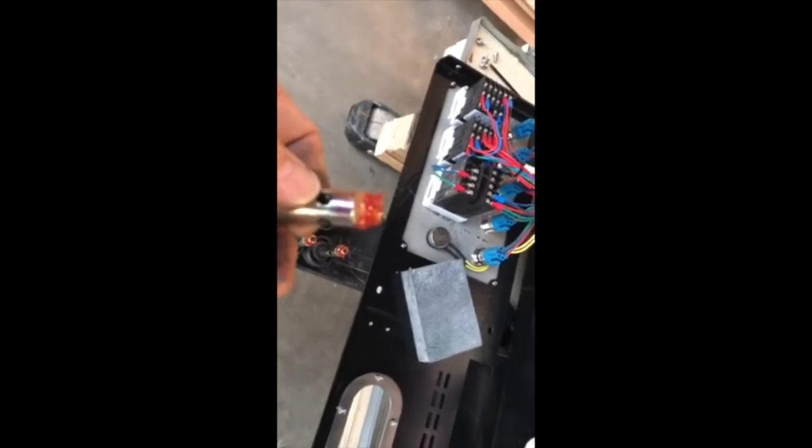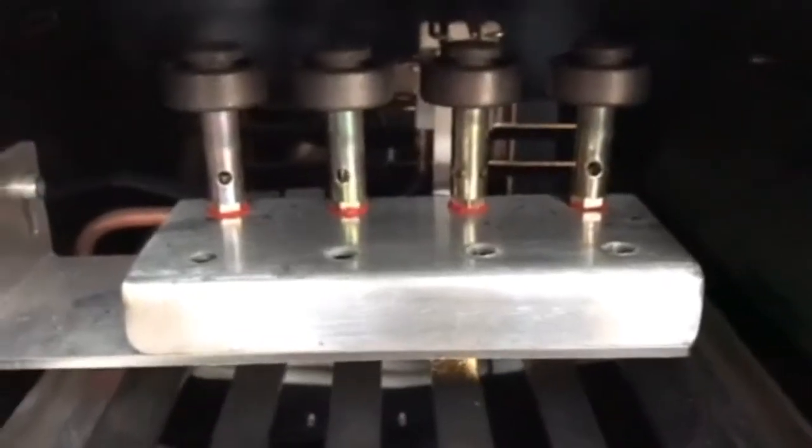Once you get all those coated with the sealant — make sure the sealant is going completely around the thread — then you simply install these one by one. I find it's best to work from the back: tighten it down by hand, then move on to the next one in the back. Once you get the back row done, you can start on the next row.